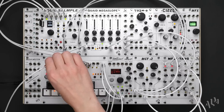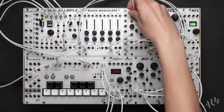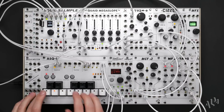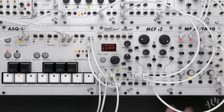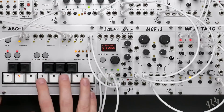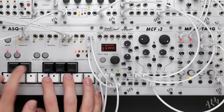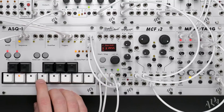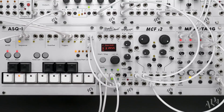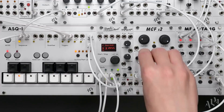Finally, we'll patch the CV output of the sequencer to the volt per octave input of the TASM-O to control its pitch. By pressing the store button during playback we can live record a sequence into the ASQ-1. If a wrong note was played we can easily overdub another. Pressing store once more exits the live recording mode. We now have a complete sequenced bass voice.